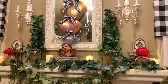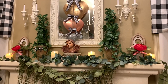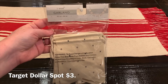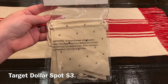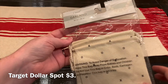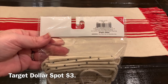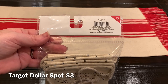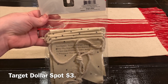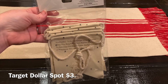Now we are going to add a garland to the front of the fireplace mantel. This garland has little X's and O's on it and I picked it up at the Target Dollar Spot for $3. We are going to give it a little makeover and add the French word for love using stencils I already had. Let's get started on that project.